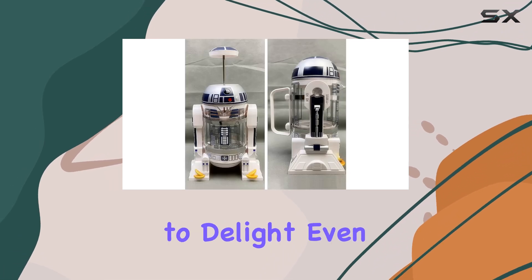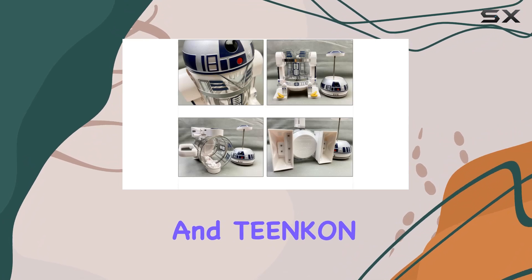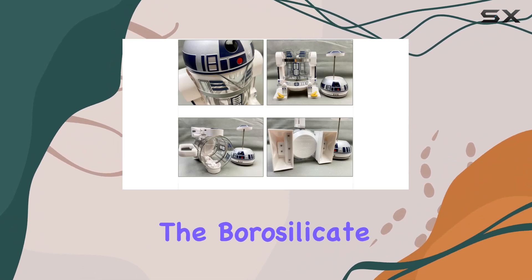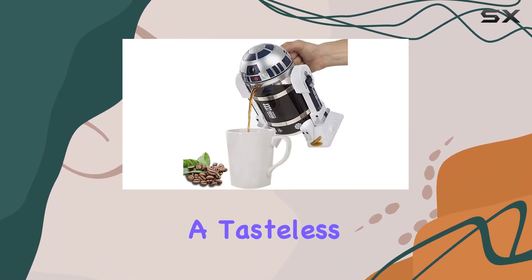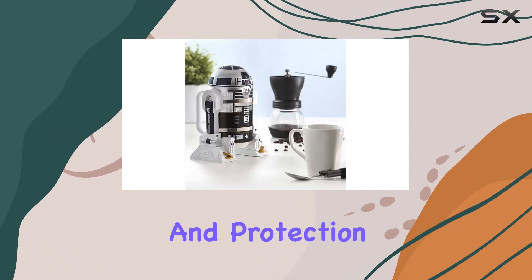Quality is paramount, and Tinkin doesn't disappoint. The borosilicate glass pot ensures a tasteless and heat-resistant brewing environment, while the stainless steel frame adds both style and protection.